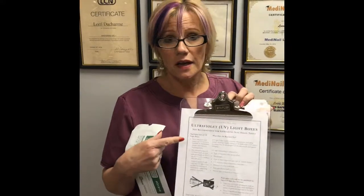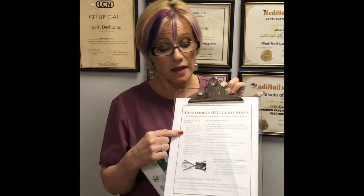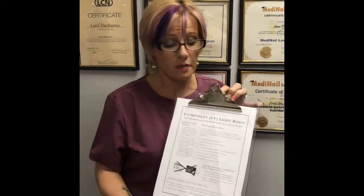UV light only gets to whatever surface it's exposed to on the top of the bag. Even if you did not bag the implements, UV light does not get into cracks and crevices, it does not bend corners, and the bulbs often lose their intensity over time and get dusty and should be replaced. These are not sterilizers — they're just holding boxes for things that have been properly disinfected and/or sterilized. That's a big misconception going on right now.